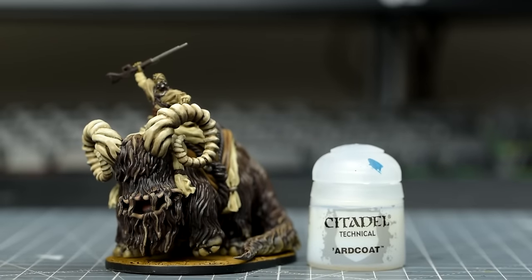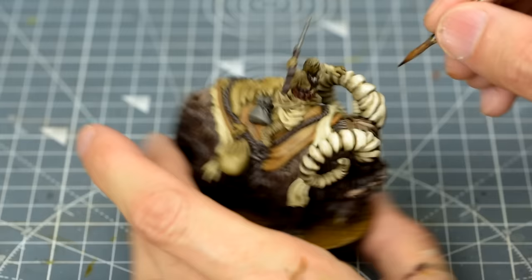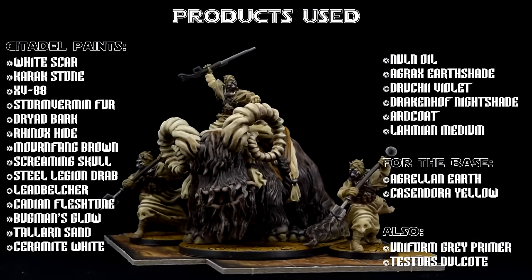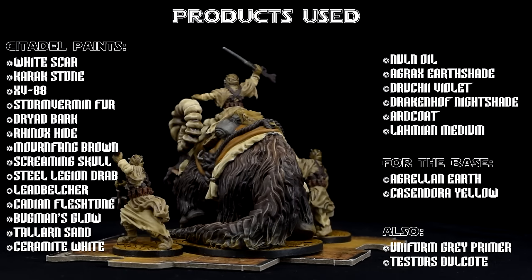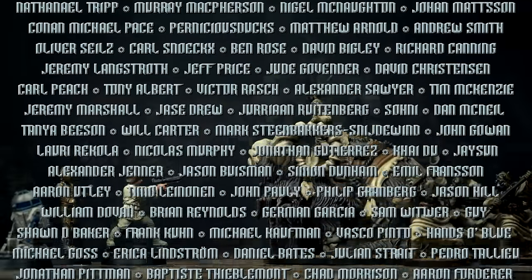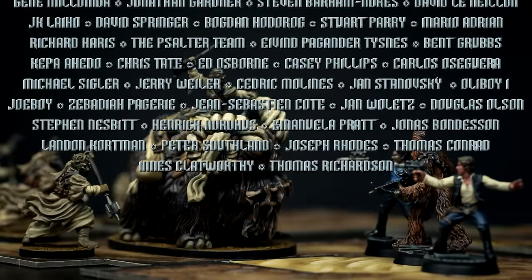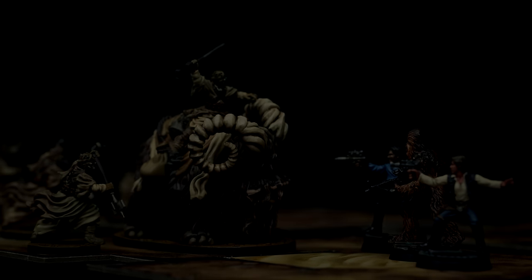And now we can provide a protective matte spray and glue the Bantha to the base. Finally, I've chosen to apply a thinned gloss varnish to the horns, which can also be applied to the tongue. This completes the Bantha Rider and Tusken Raiders. Thank you for watching — please subscribe to the channel and feel free to follow on Facebook, Twitter, Instagram or at sorastro.com. My special thanks go to the amazing patrons who are enabling me to create these videos. Join me again soon as we continue painting miniatures from Star Wars Imperial Assault. Happy painting!